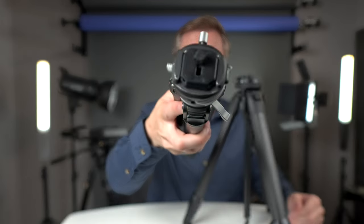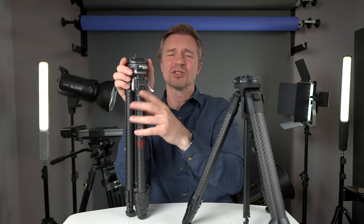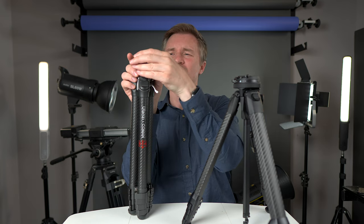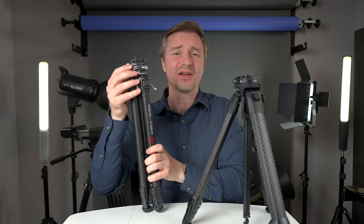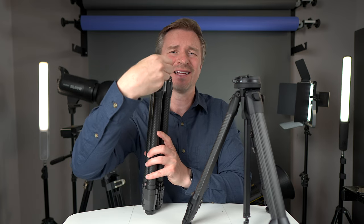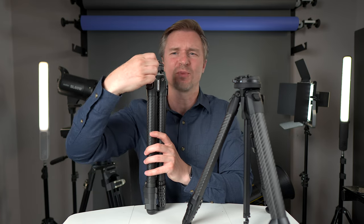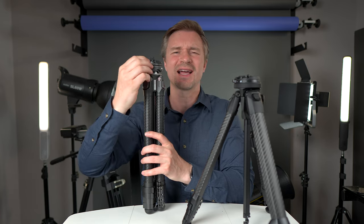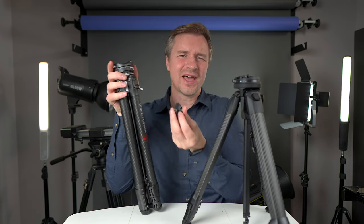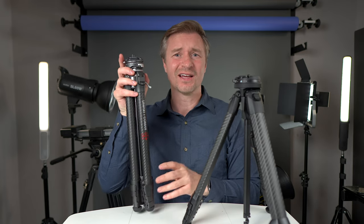With the Ulanzi F38, it's a much quicker system — you just press a button on the side, put the plate back on, and it's locked. If you want it permanently locked, you can pull this little pin and set it so it won't come out even if you press the button. I really like how quick this is — I hear the click and I know my camera is secure.